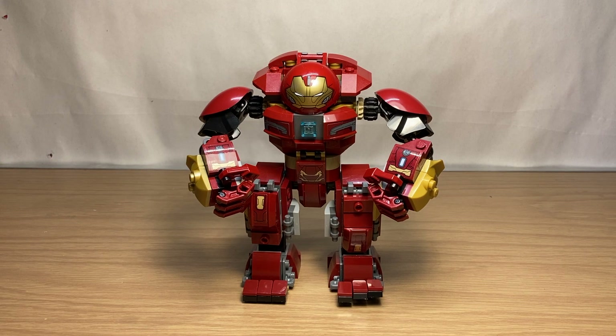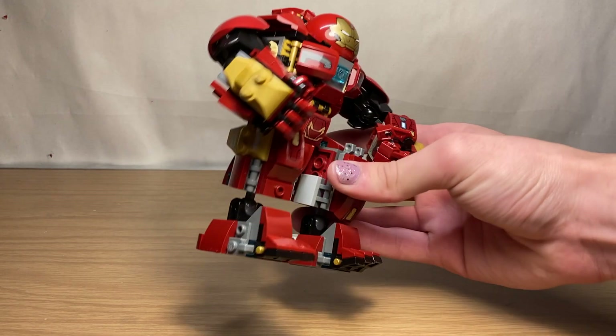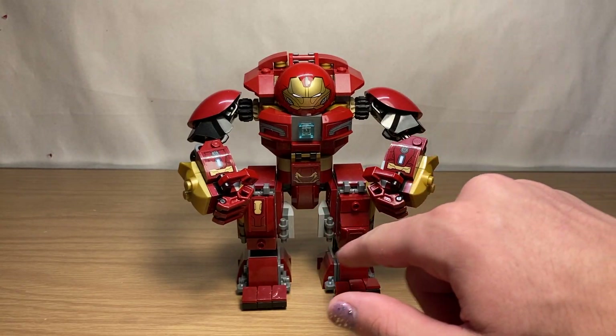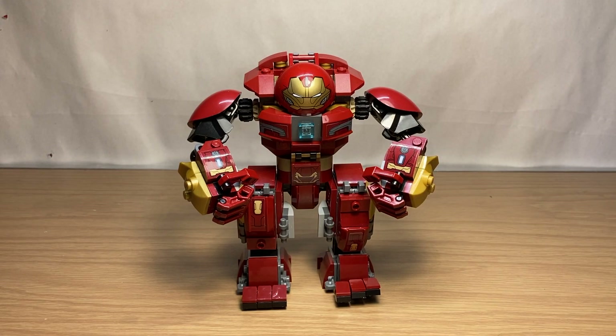It would take three more years until we got our next Hulkbuster — set 76104, the Hulkbuster Smash-Up. It was an Avengers Infinity War set from 2018, and this design I love. It improves upon the last design so much. The legs are much sturdier and bulkier, with a lot of good designs and details, and there are a bunch more stickers all over the place adding tons of detail.